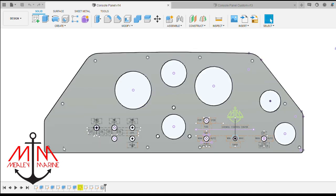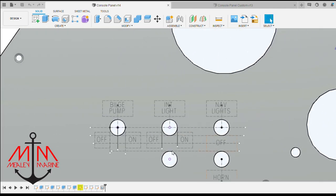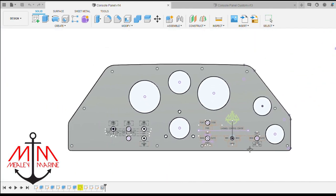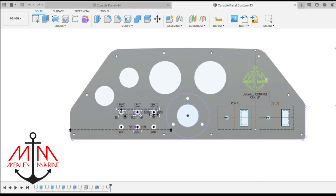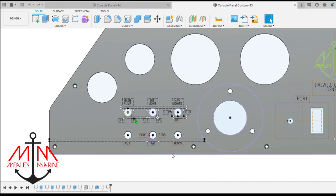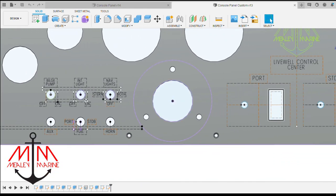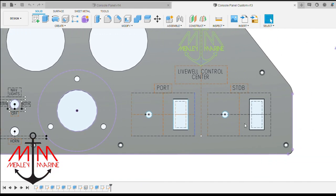Here's the original design with three gauges on top — switches on the left and on the right. I decided to go with this new design: get rid of that middle gauge, go with two gauges, trim and fuel on one side with all the switches on that side, and then live wall on the right-hand side.